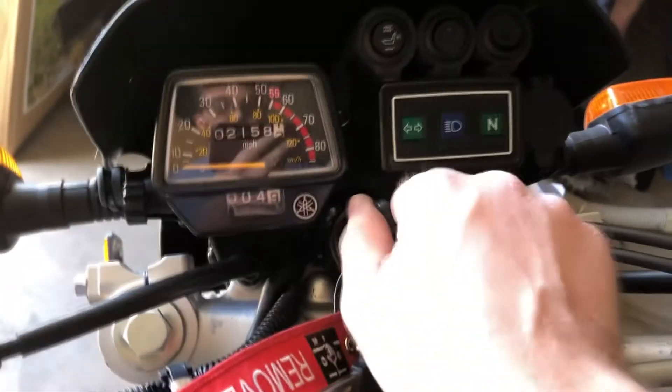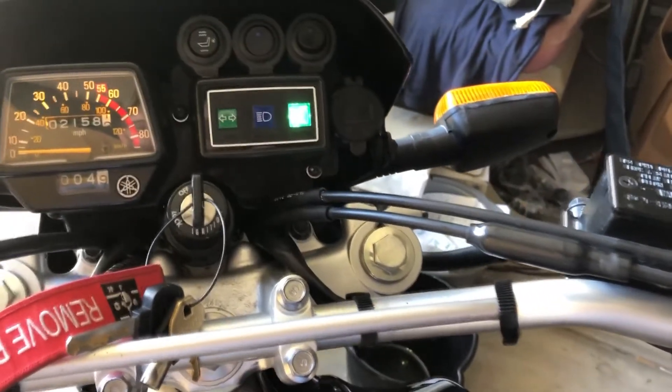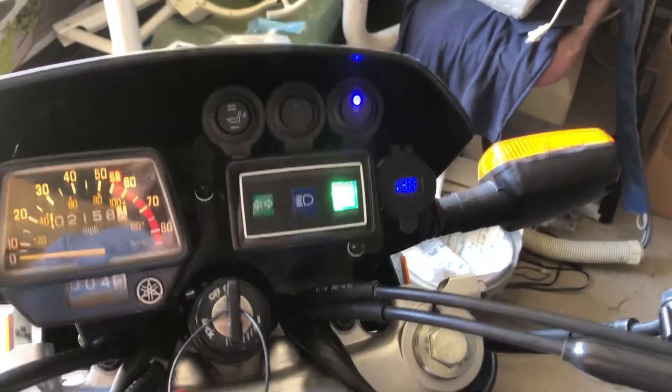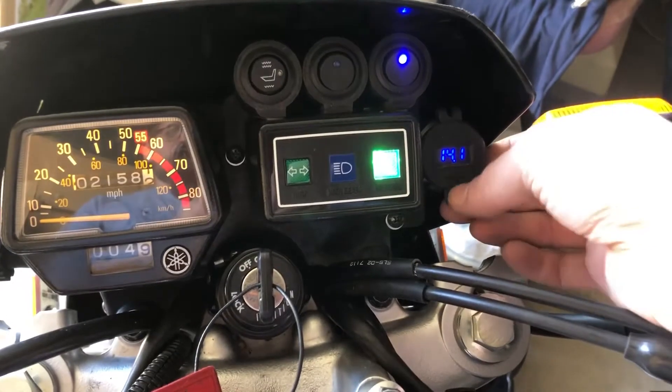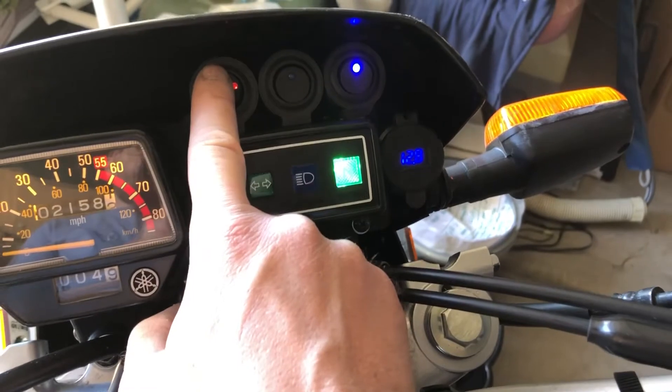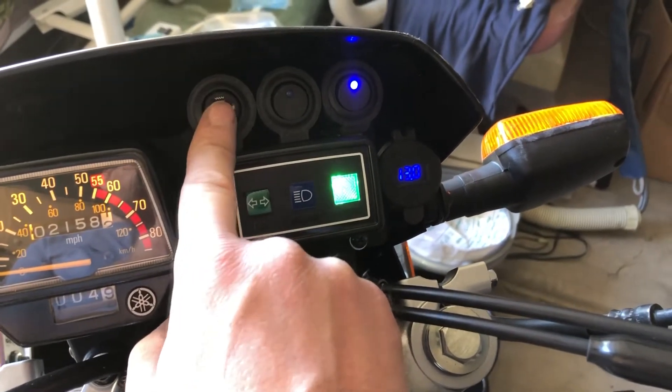I'll go ahead and turn it on, turn the switch on. It looks like — yep, 14 volts, right where it should be. Out of curiosity, you can see it shows a cold draw when I do that.